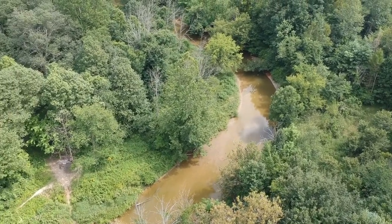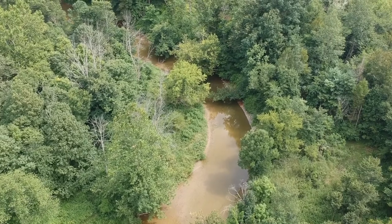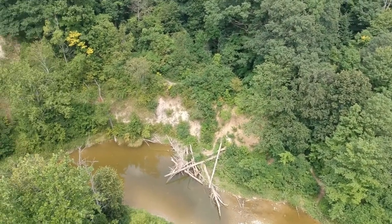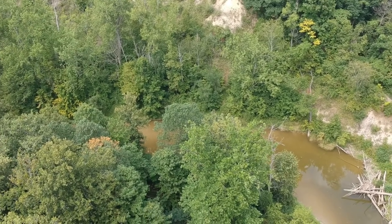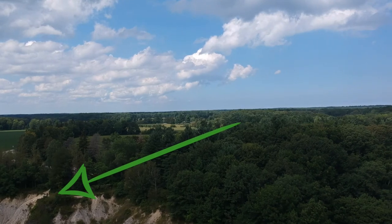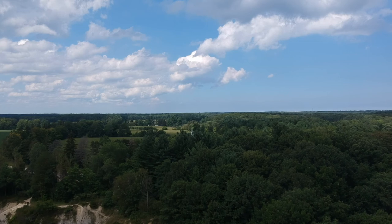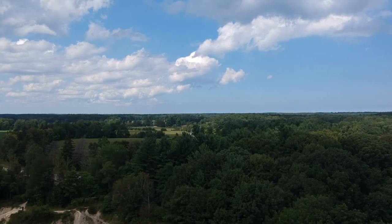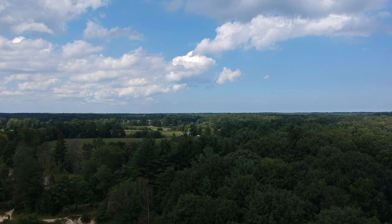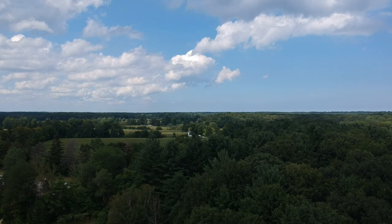I'm getting a ways out there, so I'm going to work on turning around and bringing it back. Let's turn it back around towards the home point. I want to tilt up so I'm looking at the horizon, then start bringing it back towards me. When it starts counting down, that's a good thing. I'm out there about 130 meters and up about 33 meters — roughly 150 feet up.